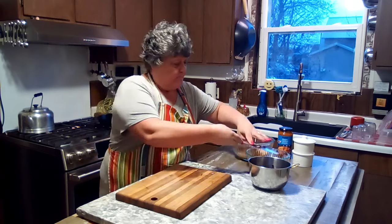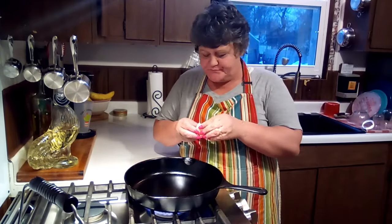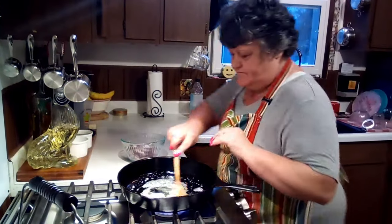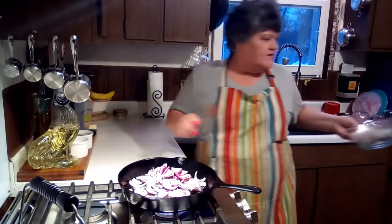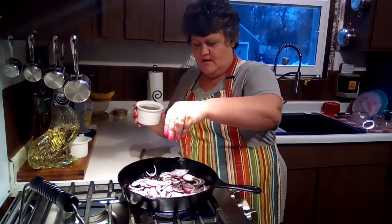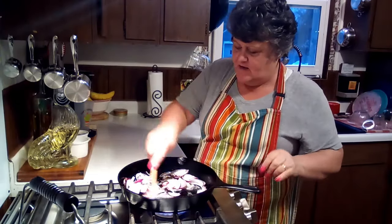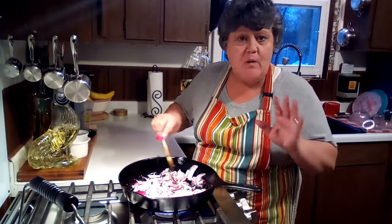Now that our onions are all sliced up and fairly thin, I'm going to put a couple tablespoons of butter in my pan and let that melt before we add our onions. Okay, that's melted pretty good — put those onions in, mix them around, and turn the heat down just a little. A little bit of pepper and salt, that's all I'm seasoning them with. These are just going to cook until they caramelize — about 15 to 20 minutes.